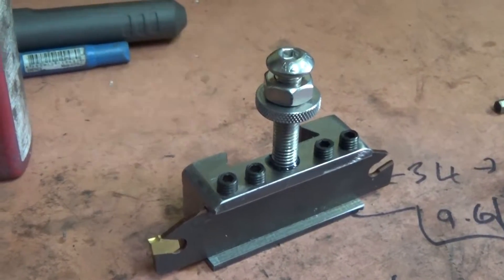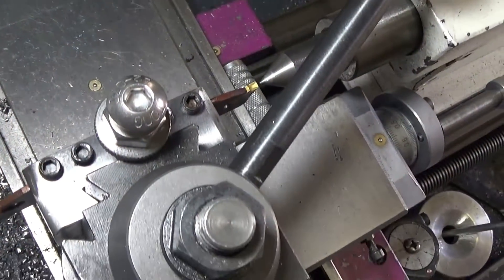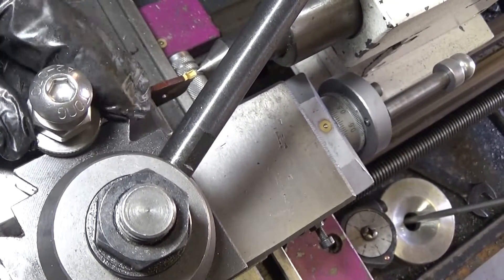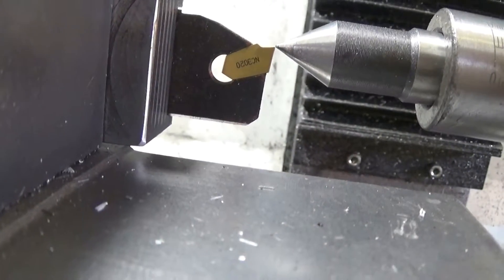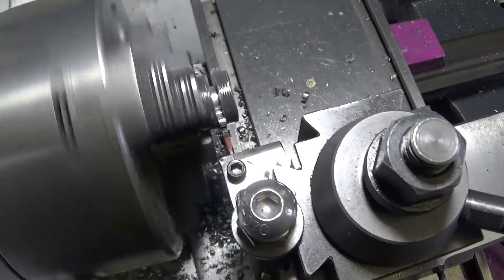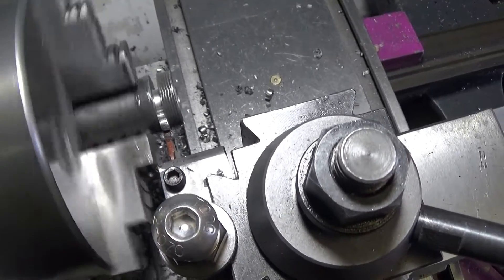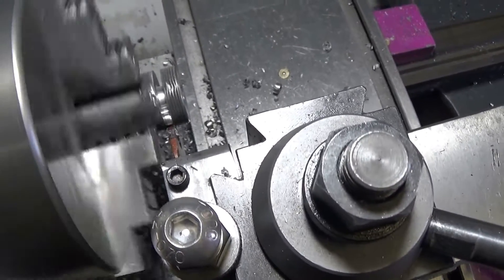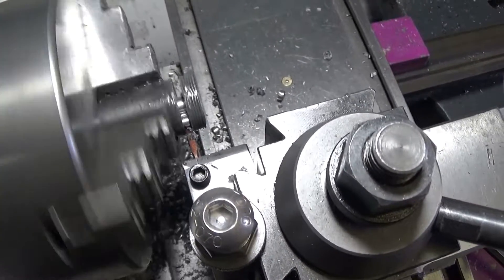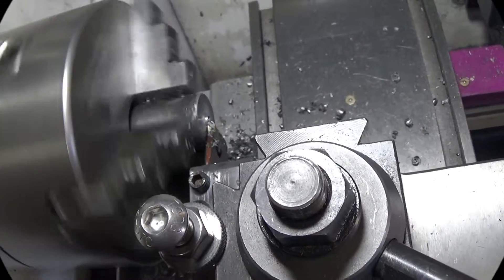Well, look at that - a thing of beauty, even if I do say so myself. One last step in the process is to centre the tool up before I can start using it. I'm happy with that. And surprise surprise, one of the rare projects in the shed where I didn't make any mistakes. Woohoo! Anyway, thanks for watching.